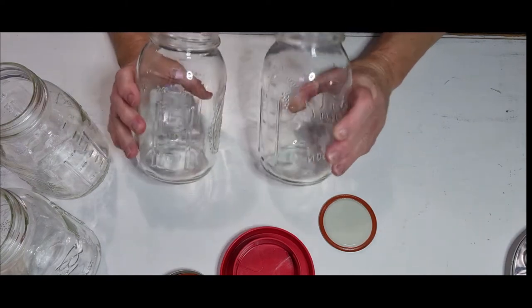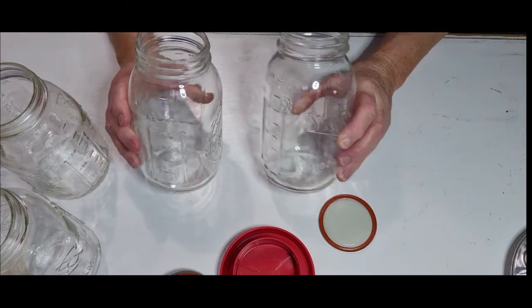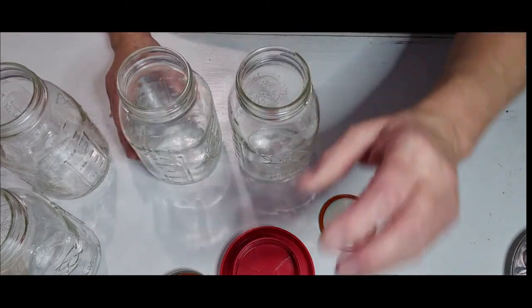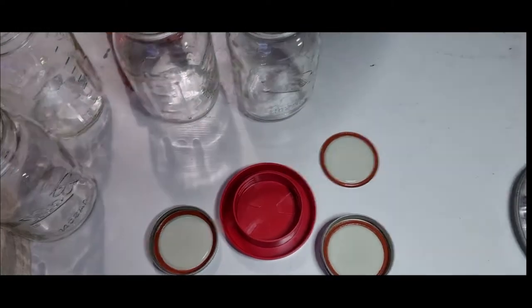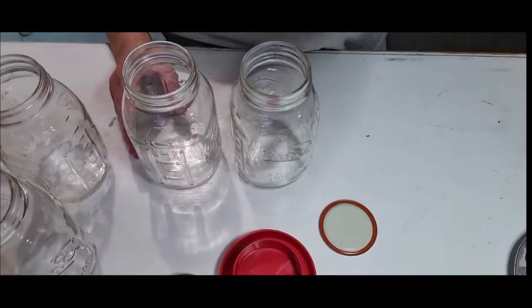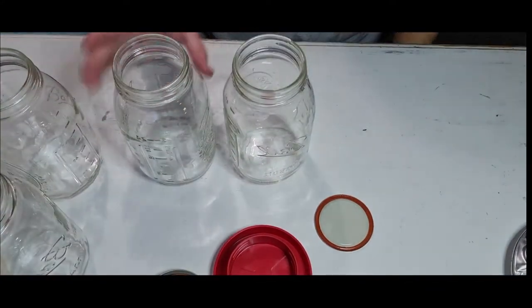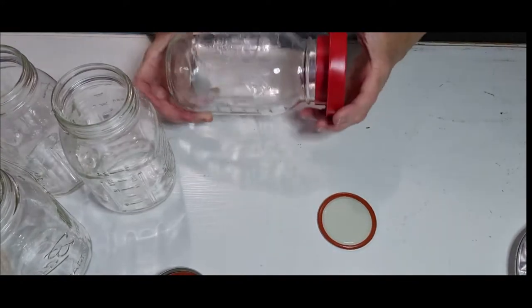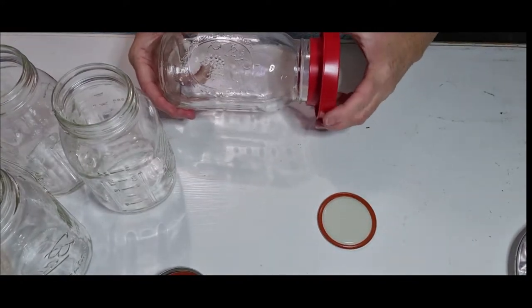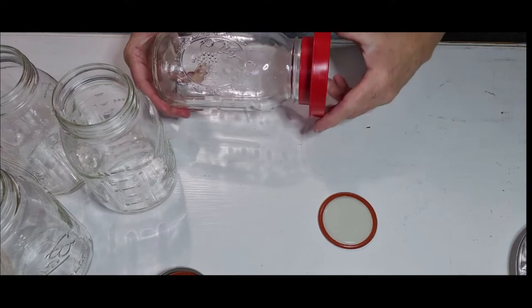Hello. Today we are making bird feeders with 32-ounce Ball mason jars. For the connecting part we are using poultry feeders and poultry waterers.